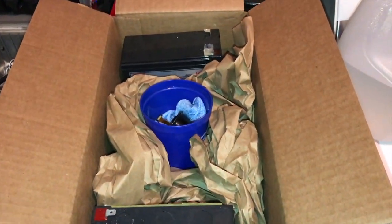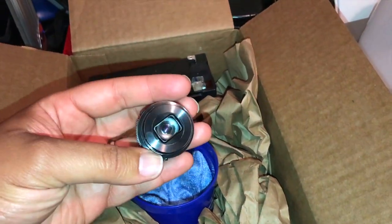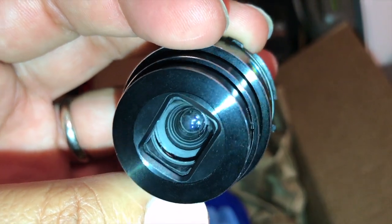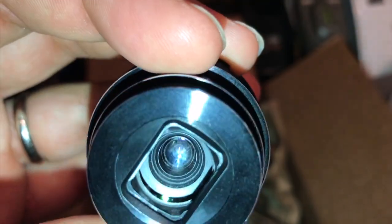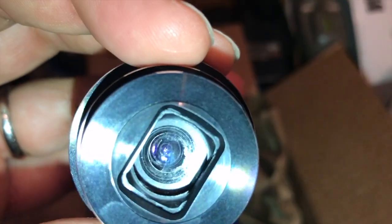So this is my makeshift ultrasonic cleaner. This is the lens off of Thomas' camera. You can kind of tell in there — you can see all that junk on the inside of the lens. It's actually way worse. If I shine some light on the back of it, it'll shine through and you can actually see how bad it was.